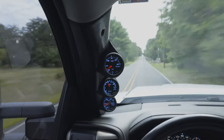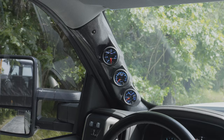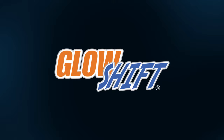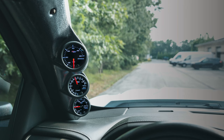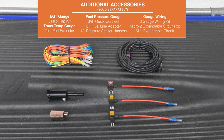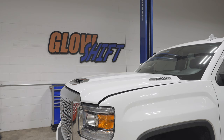In this Glowshift gauges installation video, we'll show you how to install a Glowshift 7 Color Series diesel gauge package into your 2014-2019 GMC Sierra or Chevy Silverado Duramax truck. The additional accessories featured in this video will make installation easier and can be purchased through our website. For the purposes of this installation, we will be using a 2019 GMC Sierra 2500 to install our gauges.